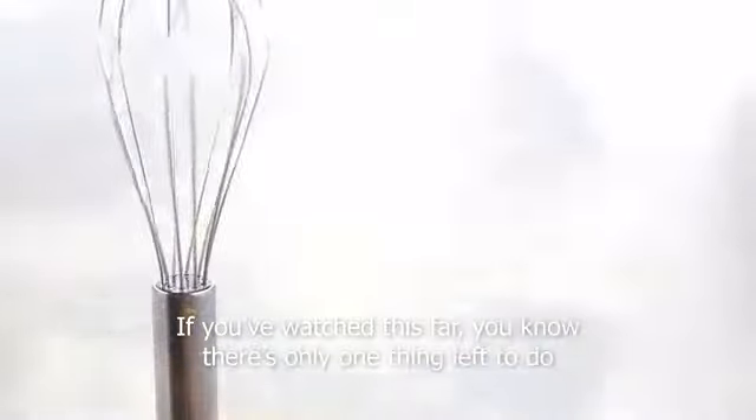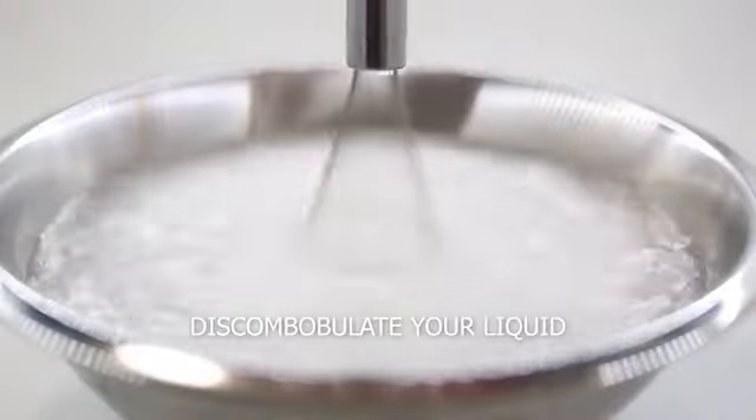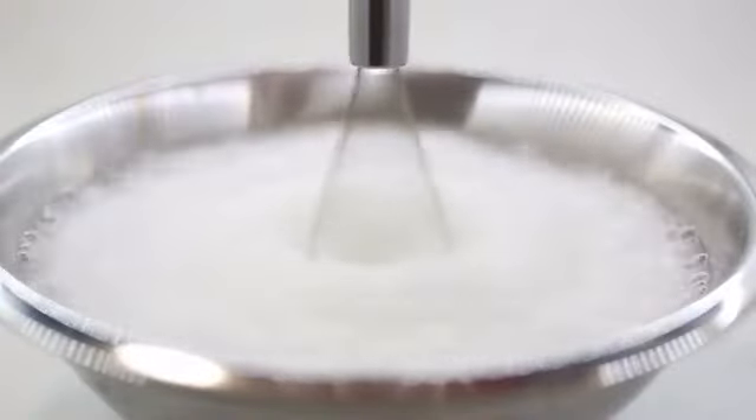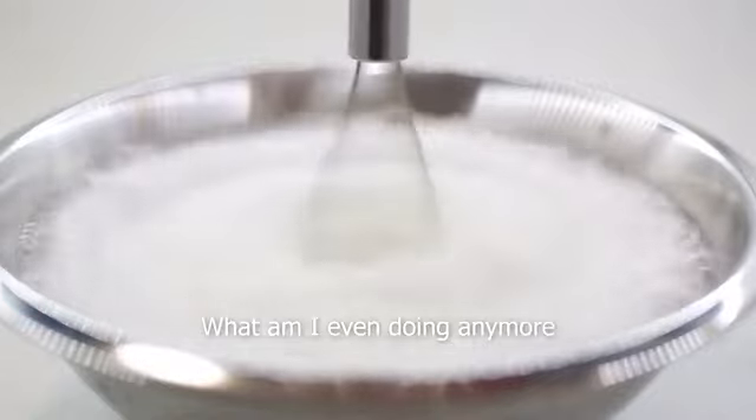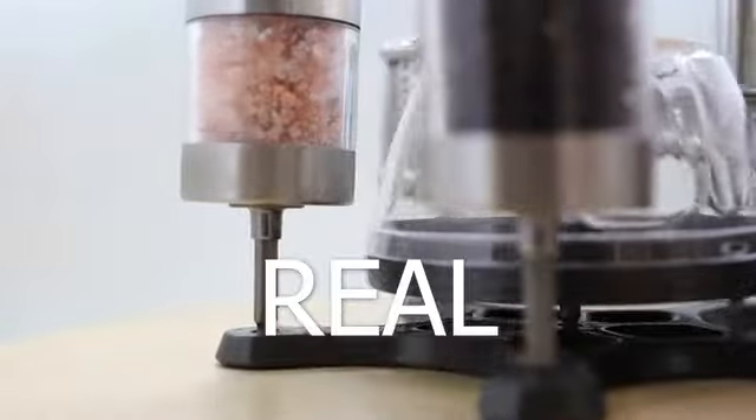If you've watched this far, you know there's only one thing left to do: create water tornadoes. Discombobulate your liquid. What am I even doing anymore? Please, for the love of God, back this campaign so you can start cooking for real.